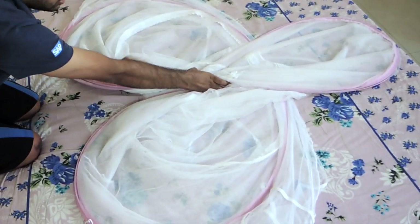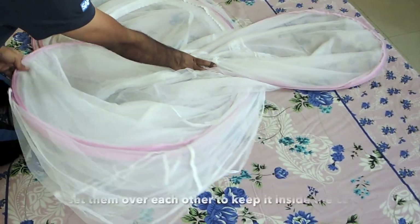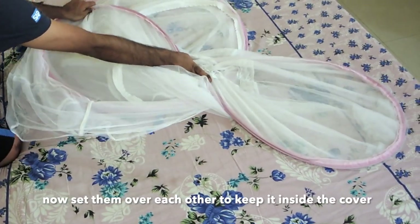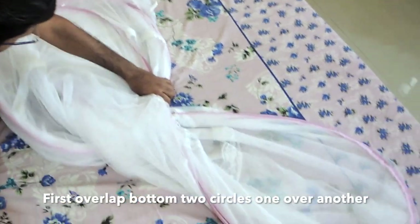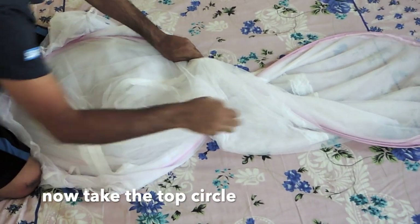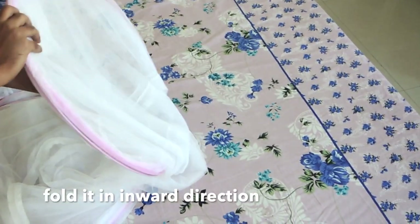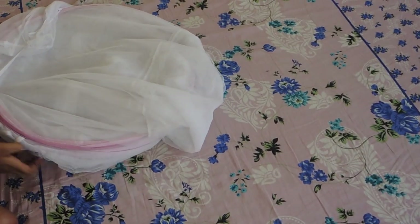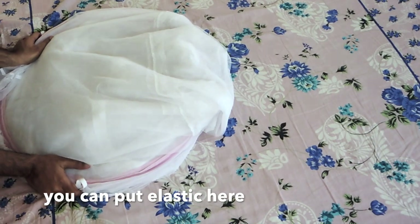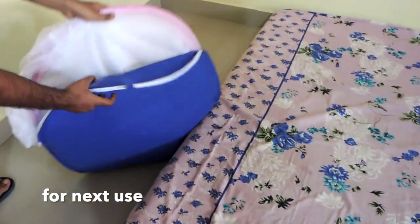After this twist, you will get three circles. Set them on one side so they can easily go back into the cover. Overlap the two circles below, then fold it on the upper side and keep the overlapping circles on top. If you want to use the elastic, you can secure it for the next use before putting it back in the cover.